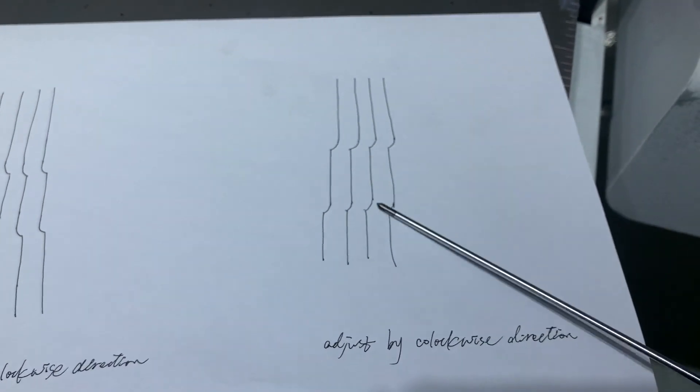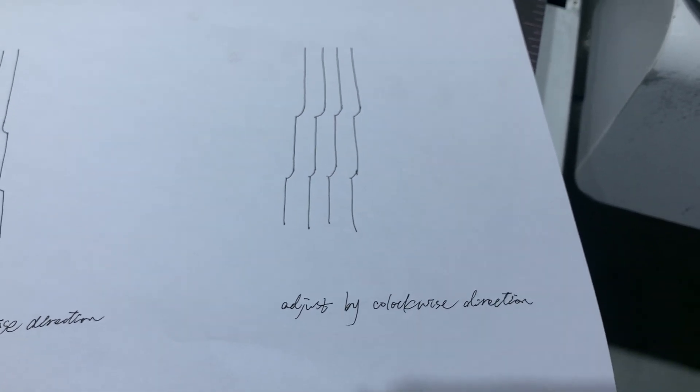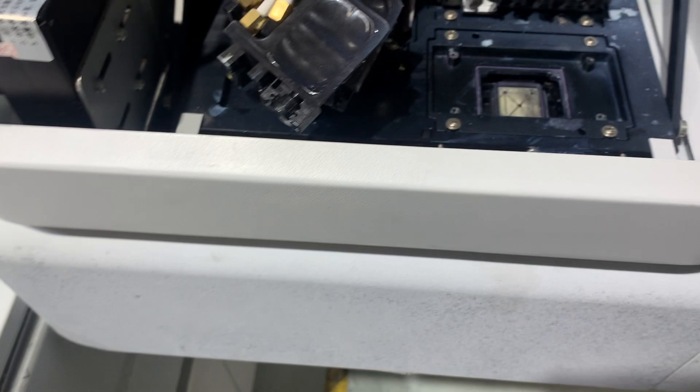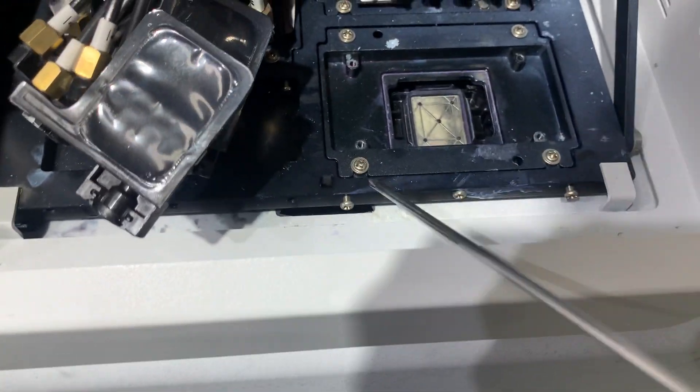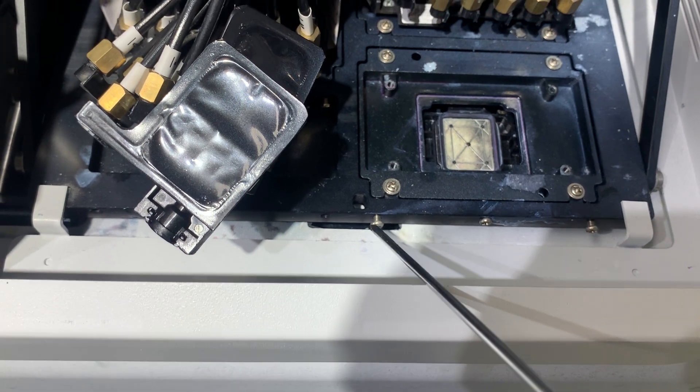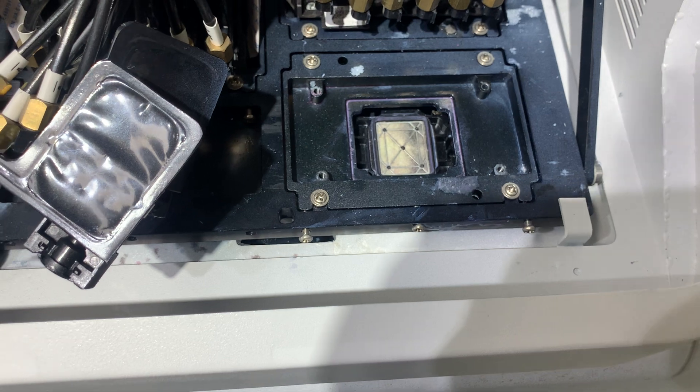If the vertical alignment test shows this result — like this — which means we need to adjust the printhead in the clockwise direction. In that case, we need to tighten this screw and loosen this other screw a little bit.